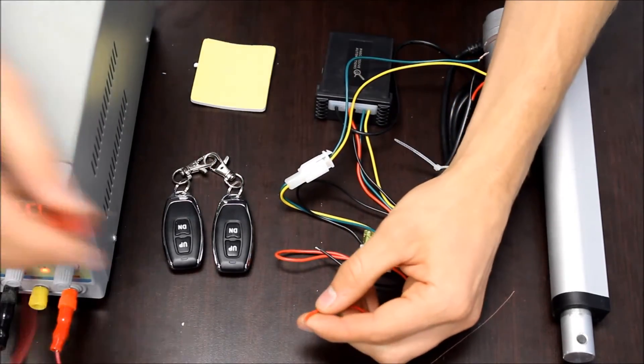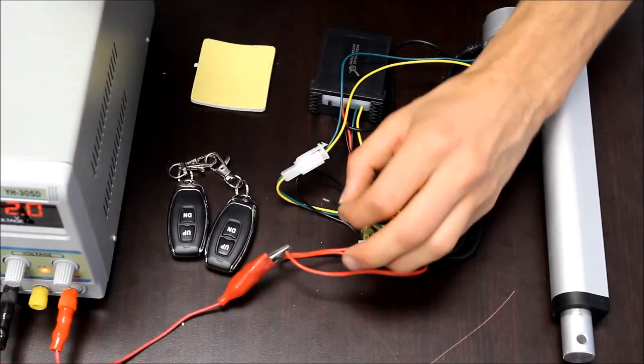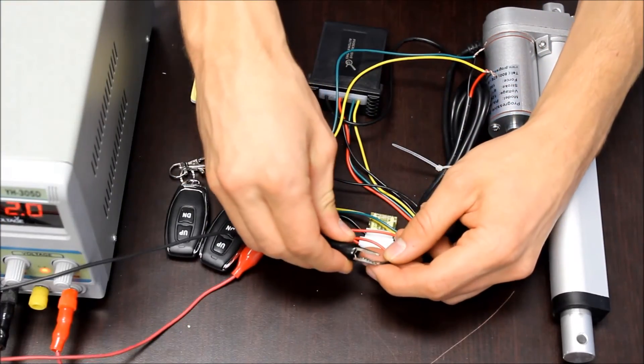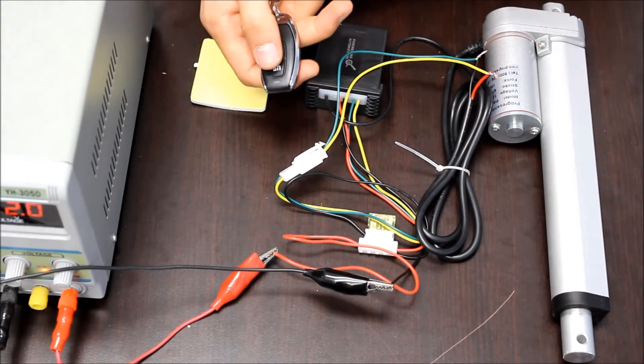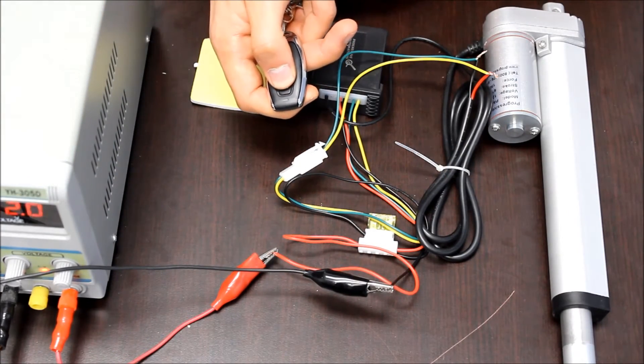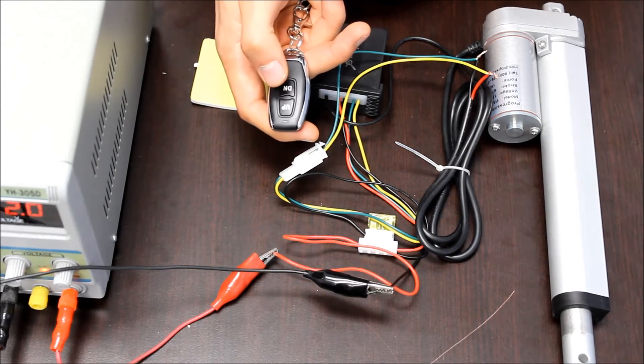Then you apply your power to the red and black power lines — the red line connects to 12 volts, and the black line connects to ground. Once everything's wired up, you can use the buttons on the remote to extend and retract the actuator. Right now it's in push to start, push to stop mode.